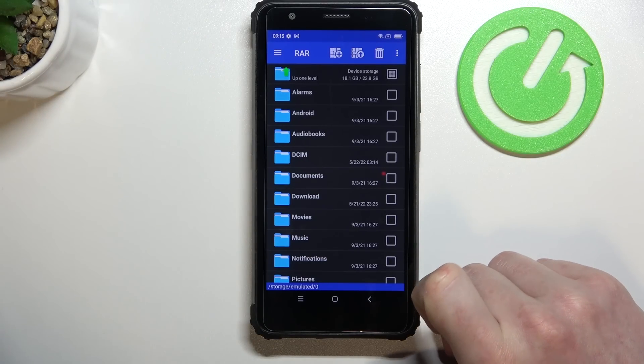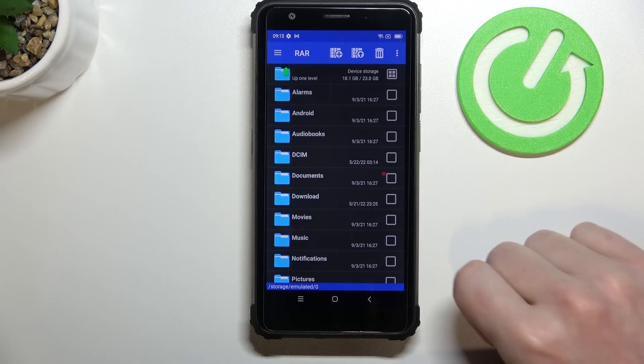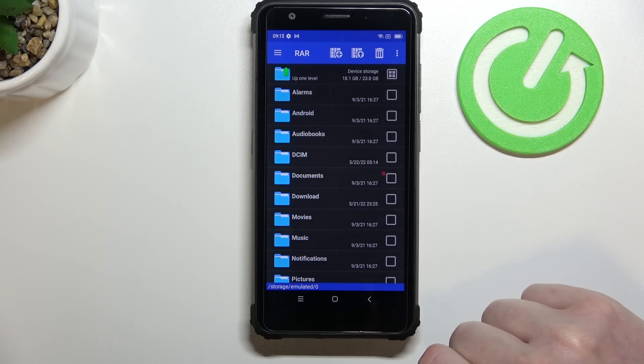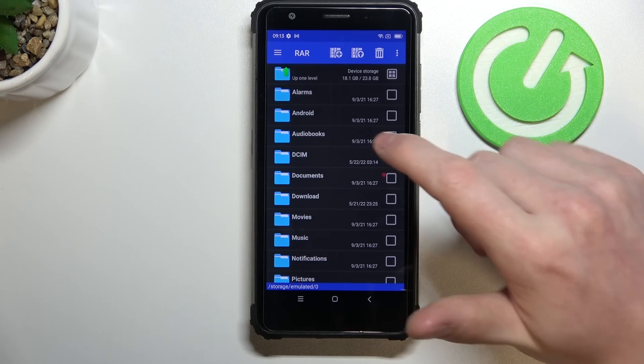Hello! In this video I'm gonna show you how to create RAR and ZIP archives by packing your files into them. In order to do that we'll need to open our RAR app on our Blackview BV6600E.